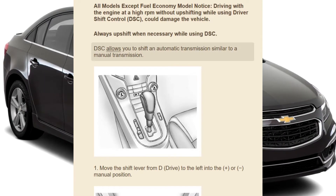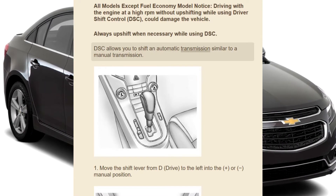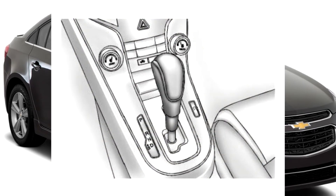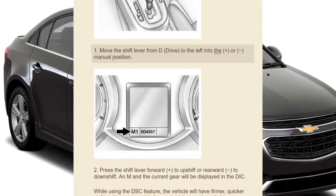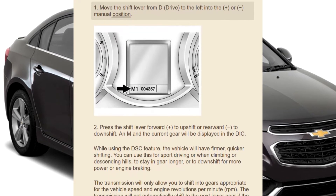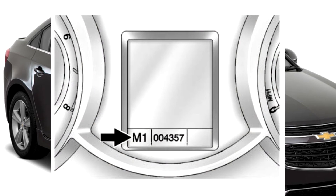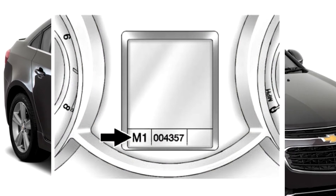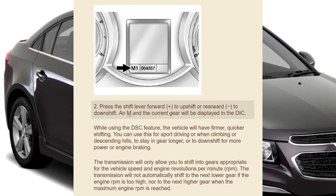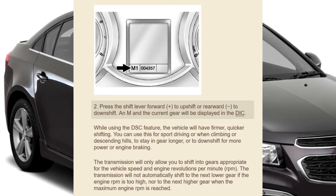DSC allows you to shift an automatic transmission similar to a manual transmission. Move the shift lever from D (Drive) to the left and to the plus or minus manual position. Press the shift lever forward (plus) to upshift or rearward (minus) to downshift. An M and the current gear will be displayed in the DIC while using the DSC feature.